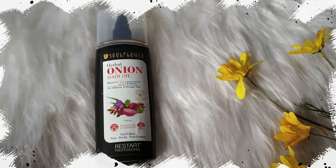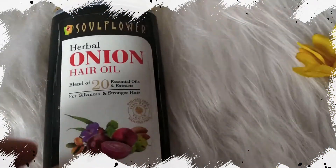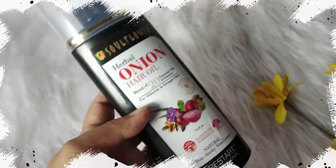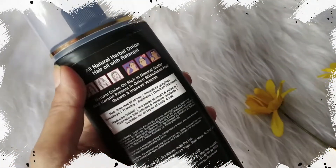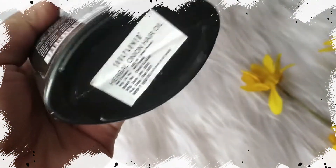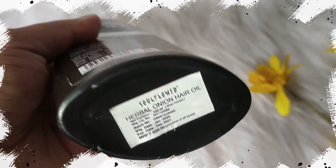Soul Flower Herbal Onion Hair Growth Oil with Amla and Ashwagandha comes in a very compact and travel-friendly bottle. It is 220 ml in quantity. It has 20 essential oils and extracts, and is 100% natural, pure and vegan with no preservatives or chemicals.